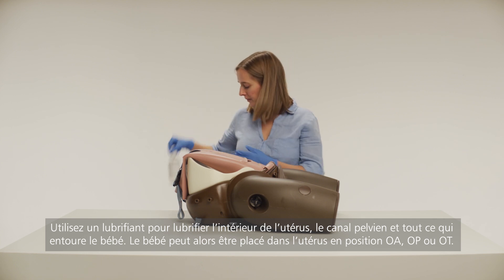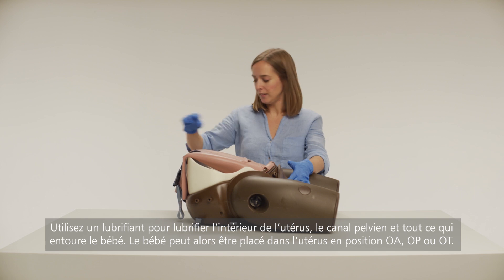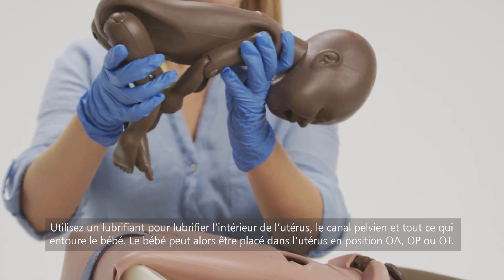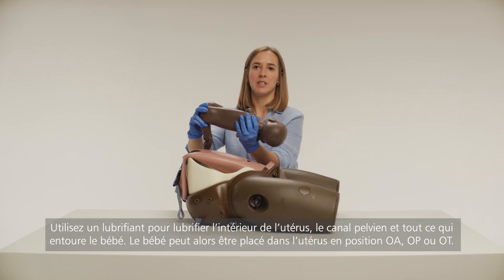Use lubrication to lubricate the inside of the uterus, birth canal, and all over the baby. The baby can then be placed inside the uterus in the O-A, the O-P, or the O-T position.